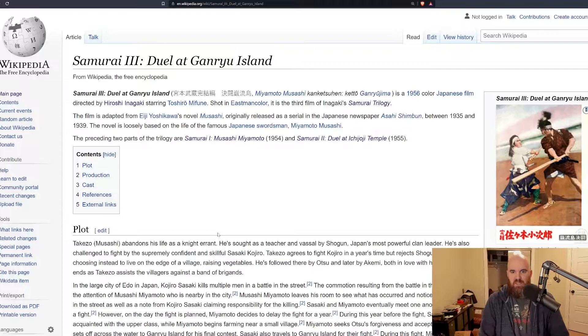Miyamoto Musashi is a historical person, so this movie — based off of a book and a play — is loosely based on this legendary swordsman in Japanese history. Also the guy that he fights on Ganryu Island, Kojiro, is actually someone Musashi historically fought, so the duel at Ganryu Island is based on a real historical event, which I thought was kind of cool.